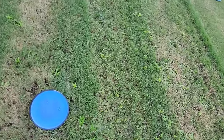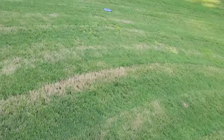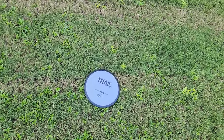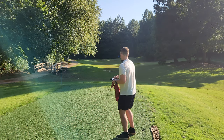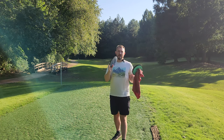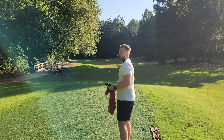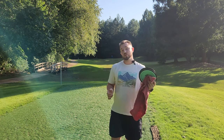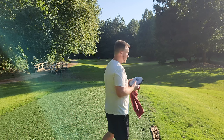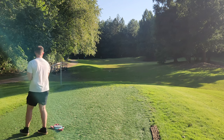So far on that slight hyzer line, we have the shock coming up the shortest and we have the photon coming in next. Then we have the trail actually staying in the air quite a bit longer than the other two discs, going about 20 feet farther. So what I'm hoping for out of the trail when thrown flat is a small turn and then a controlled fade. When it comes to any disc from that 9 to 11 speed category, we want something that's going to get us the distance of a distance driver but the control of a fairway driver — pushing mostly straight with a controlled flight at the end.